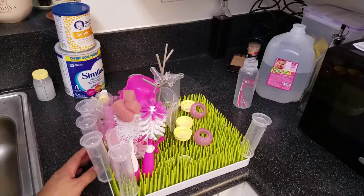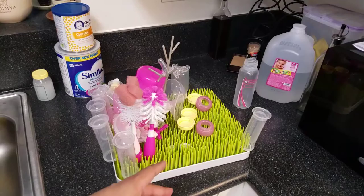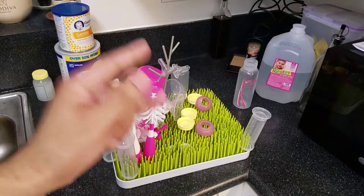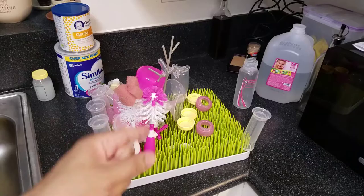Hey, dad here, back today to talk about Boon Grass. If you don't have this — I actually never even heard of this until I had a baby — you should get this. I would deem this as an essential. I think it's useful because if you want to keep your dishes separate from your baby stuff, or you don't want all the other dirty dishes mixing around with this, I recommend it.